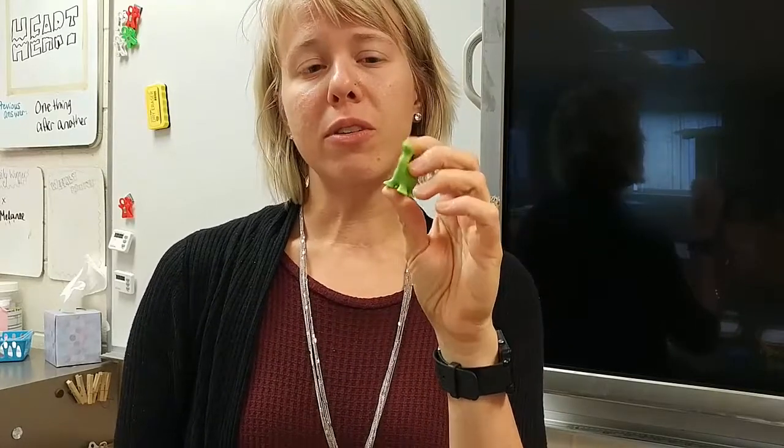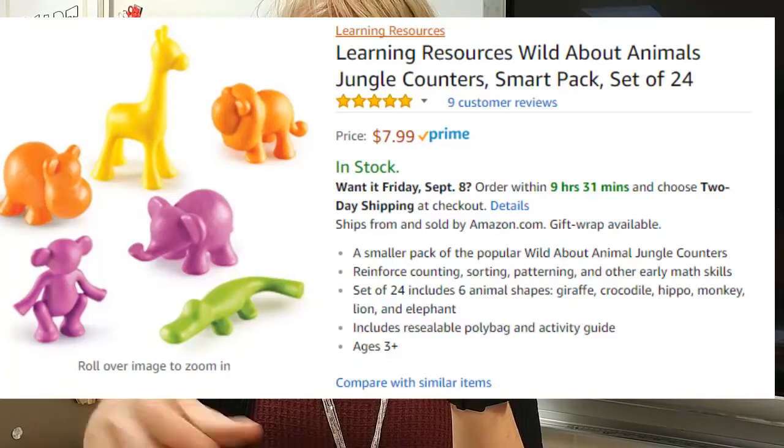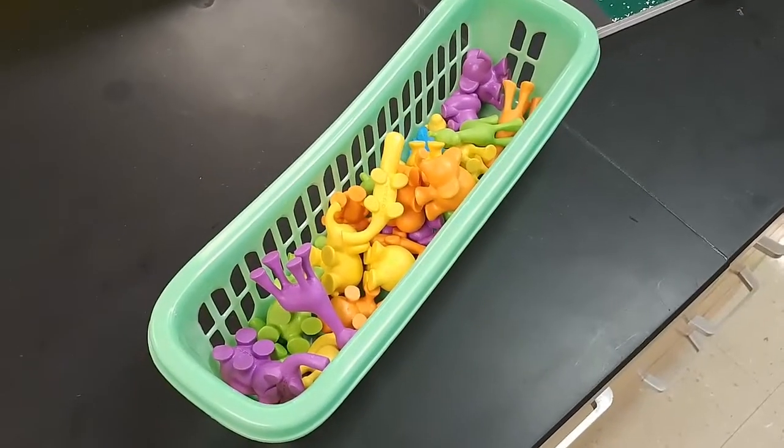One of the easiest ways to do this is by purchasing these little counters or sorters on Amazon. These are designed for young students like kindergartners to do colors and to count and sort by shape and size. But I love these and my kids get excited about them too, even at the high school level. I keep these in my drawer — these are my jungle sorters and I also have dinosaur sorters.